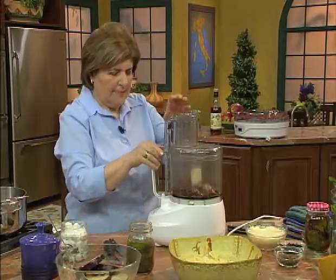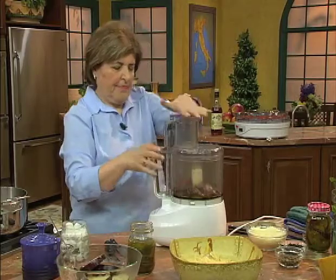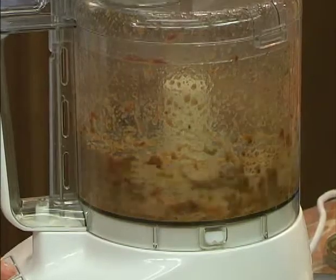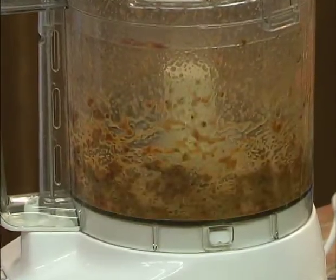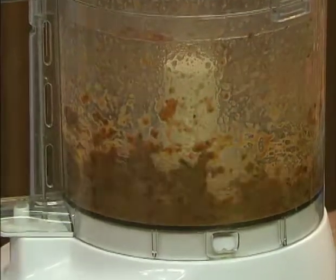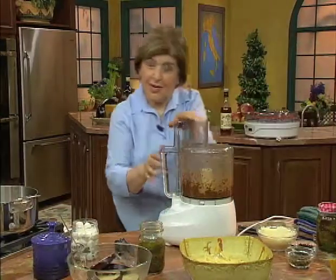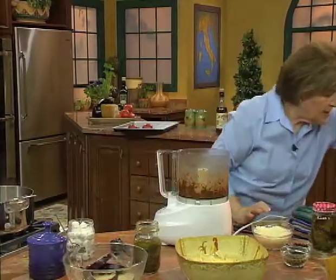So now you put the top on and you whirl until this is a paste. Folks, this is a no-cook sauce. You've already done the work by preserving the tomatoes.